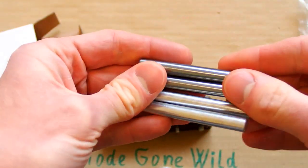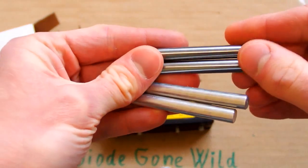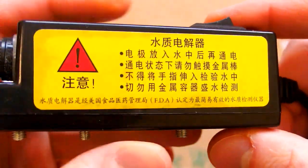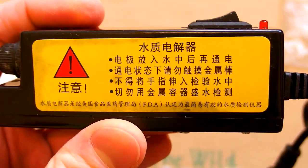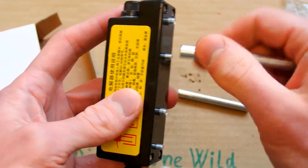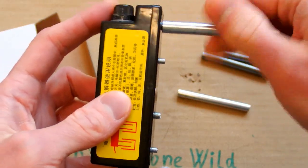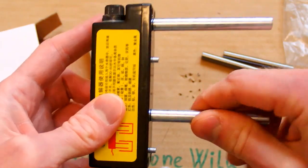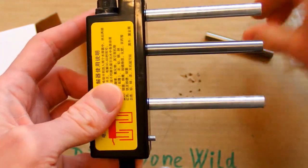They are not all the same — there are two shinier ones and two darker ones. There's some manual, but it's only in Chinese, so it doesn't help me much. And there is some warning, but also just in Chinese. You are supposed to screw those electrodes on the screws, but they are not all the same diameter. So you have to put the shiny ones on the bigger screws and the darker ones on the smaller screws.